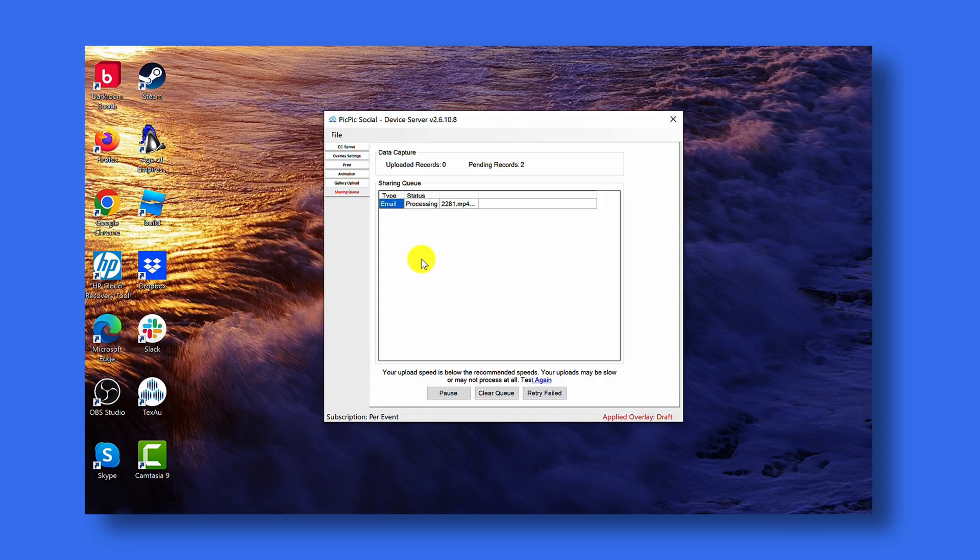If you're paying attention to the photo booth computer on the sharing queue tab, any share you send from the sharing station will end up in the sharing queue. Here you can see the shares done from the sharing station. If you're in a situation where your internet is very slow, you'll see this queue full of all the shares that need to be processed. If your guests are telling you they're not getting their files immediately, go to the sharing queue to see the shares listed there. Let your guests know that the files will be sent either before the end of the night or the next morning whenever you connect to better internet.